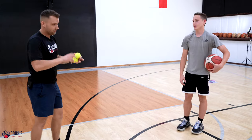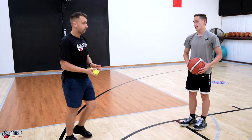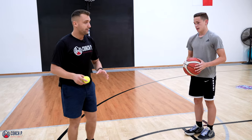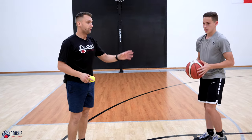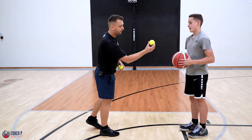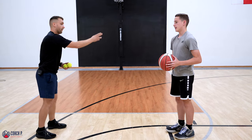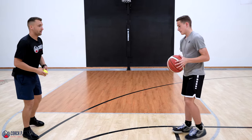Now we'll take it a step farther and make it just a little bit harder. I'll be tossing a tennis ball now with the hand that Michael's dribbling with. So now Michael, you're dribbling the ball with your left hand. I'm going to pass the tennis ball at your left hand. You have to cross over, catch it, pass it back, then dribble — keep on dribbling with the right hand. Let's go. Left hand dribble first.